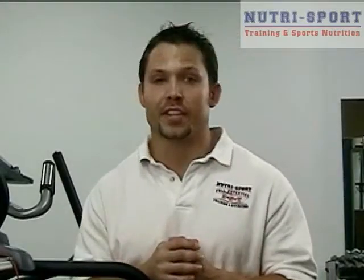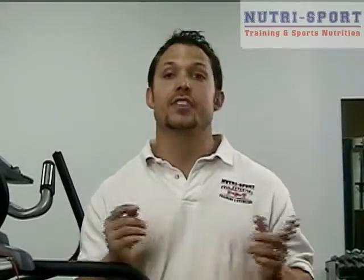This is Ryan Irwin with NutraSport and Full Potential Training in Clive, Iowa, training at 20 Second Barbell Club. Here's a tip to help you reach your full potential.